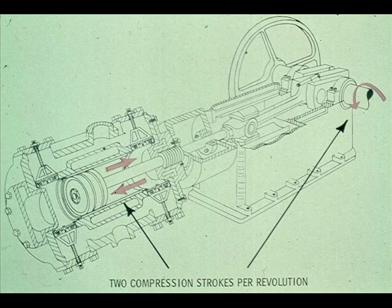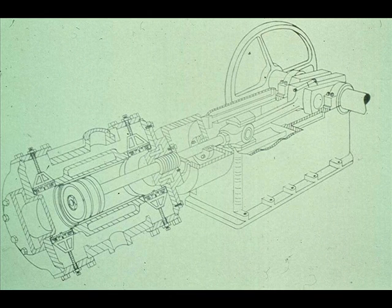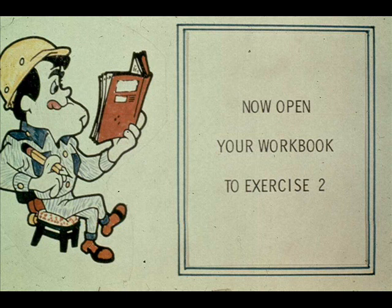Now you can see why this is called a double-acting compressor — it has two compression strokes for each revolution, compressing air or gas on both the forward stroke and the back stroke. Since a double-acting compressor is considerably more efficient than a single-acting type, they are in much wider use in most plants. You will concentrate on the model you have just seen throughout the remainder of this course on reciprocating compressors. We have some questions for you now on double-acting reciprocating compressors — turn to exercise number two in your workbook.